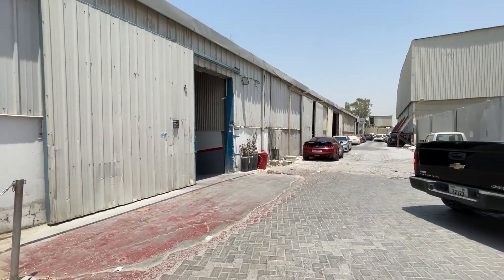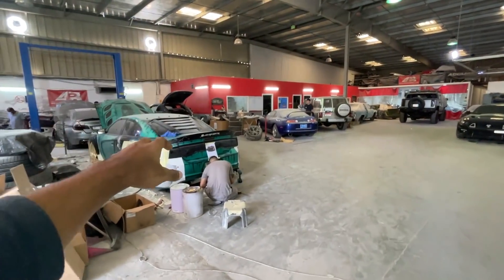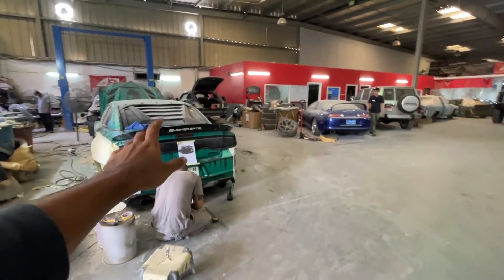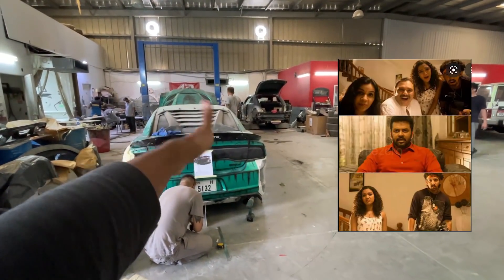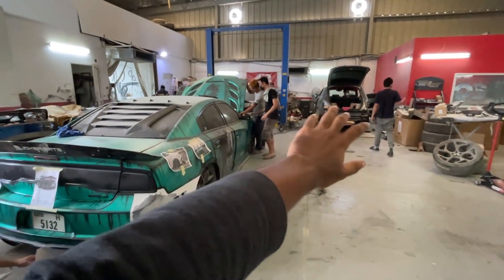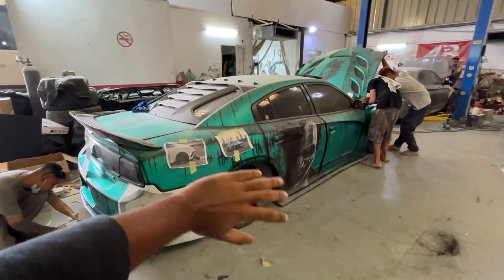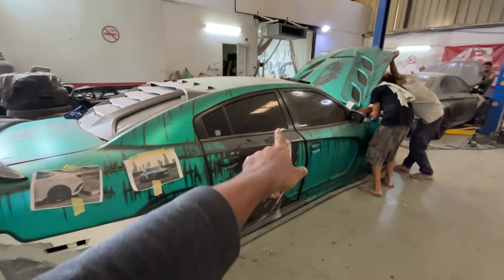Here, this is the first concept — my friend is doing this job. In Dubai, there are a lot of music videos. This one is a complete wrap. This one is a wide body kit. That's why we will review this one individually.